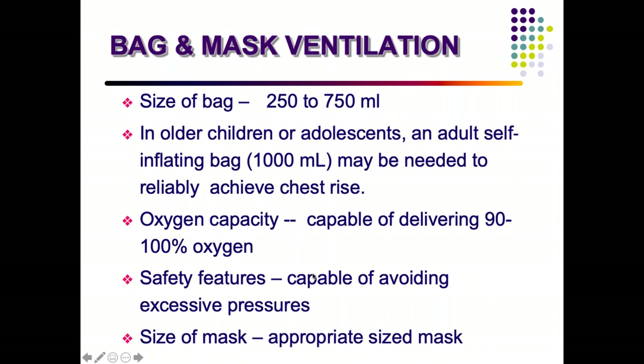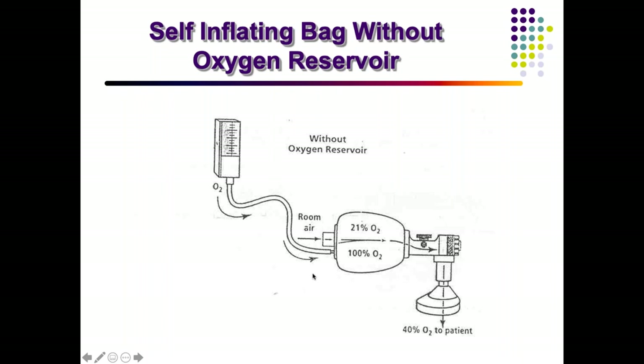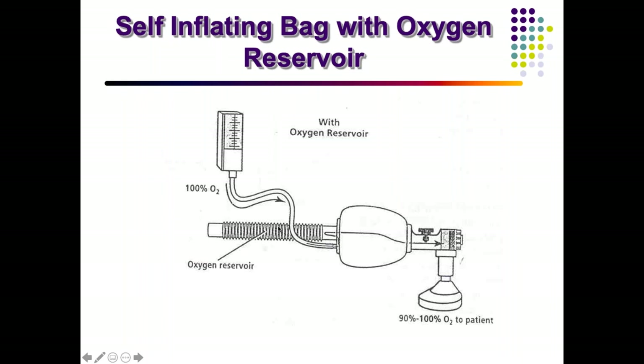A self-inflating bag without an oxygen reservoir, even if connected to oxygen, results in mixing of room air, so ultimately only about 40% oxygen is delivered. If you connect an oxygen reservoir, it accumulates oxygen and the eventual concentration in the bag reaches 90 to 100%, so the patient receives oxygen up to 90 to 100%.